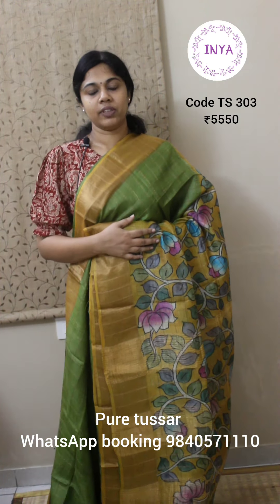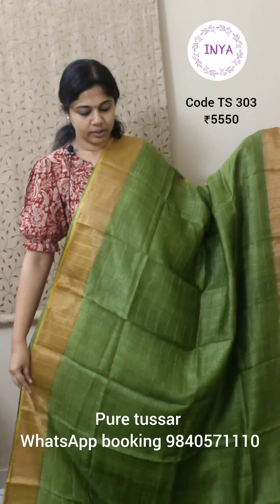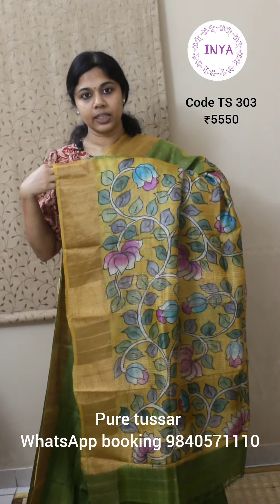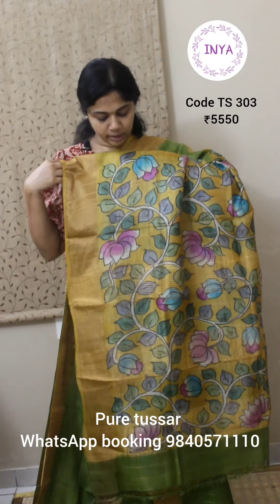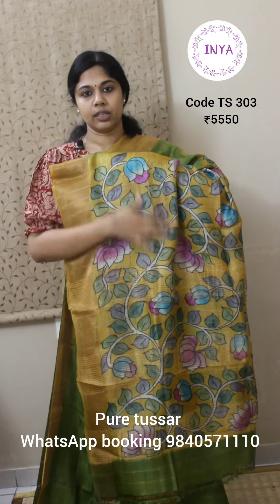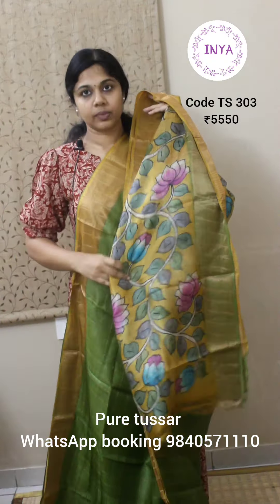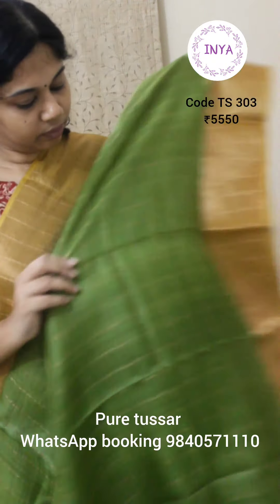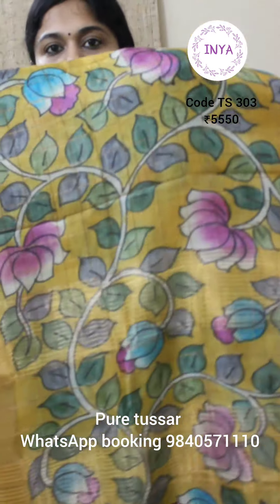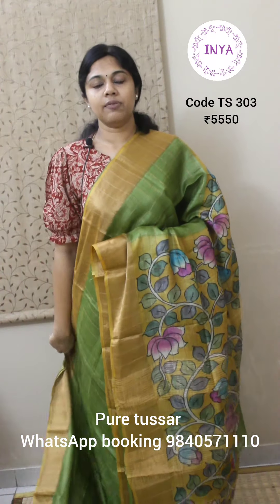Next is a nice checks saree with hand drawn and hand painted kalamkari. This is a nice green with yellow combination — a light green. That's the look of the entire body with checks in between. The pallu has hand drawn and hand painted kalamkari in yellow color as the base, with gray, turquoise, fuchsia, and deep pink for the floral vine drawings. The same design is done for the blouse as well. This saree is priced at 5550.